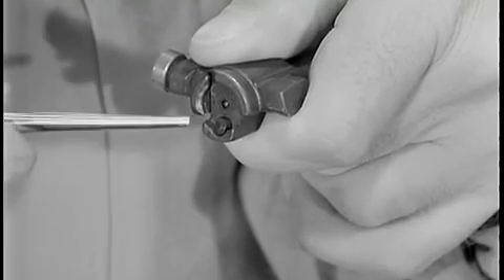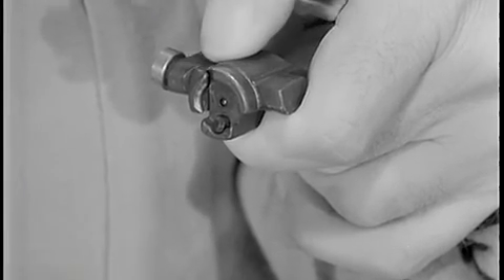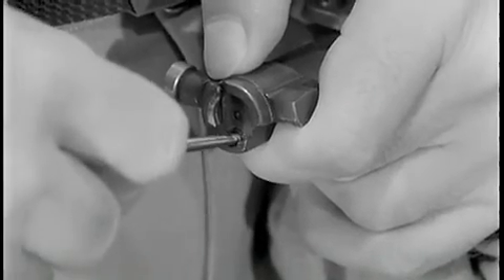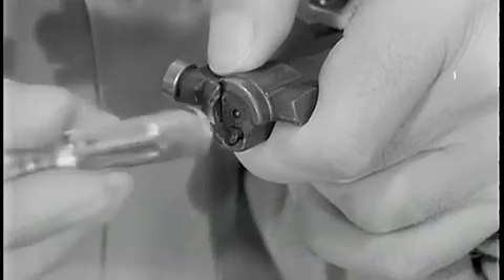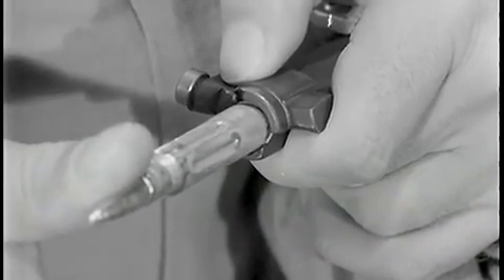This is the ejector in the face of the bolt. The ejector spring is compressed when the ejector is held flush against the face of the bolt. When a round is in the chamber and the bolt is locked, the head of the cartridge compresses the ejector spring.